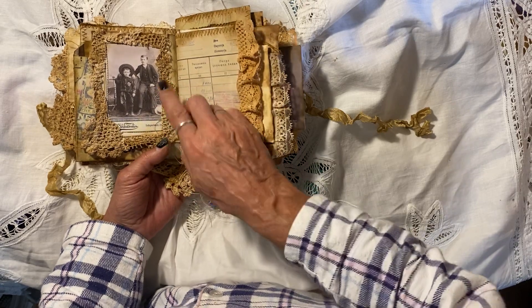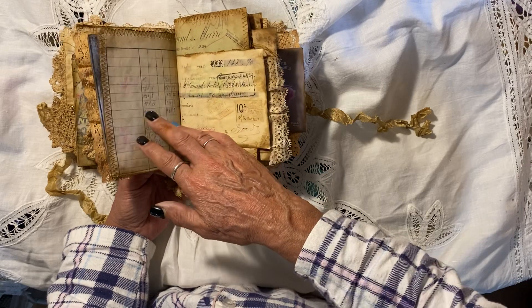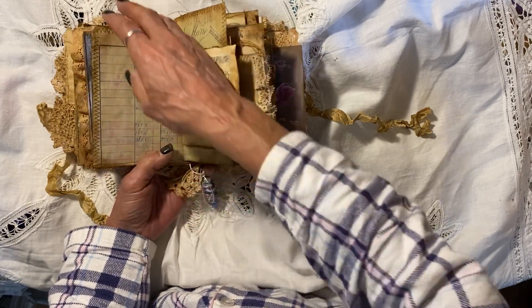And again, using vintage photos. I just love using vintage photos in my journals. I love playing with vintage ephemera.